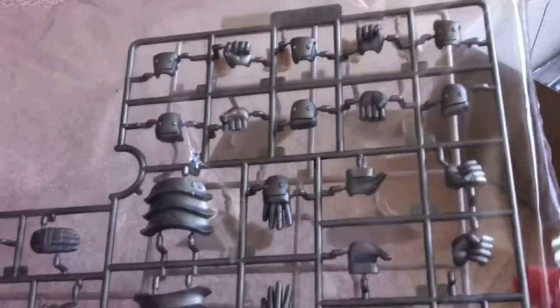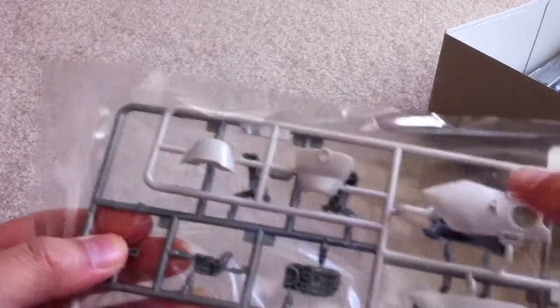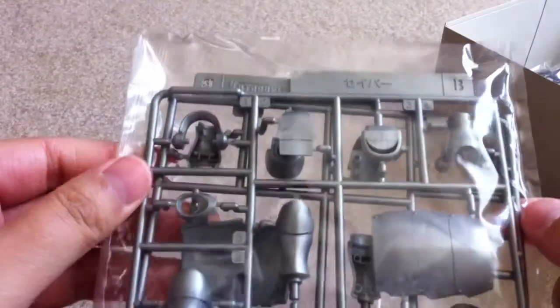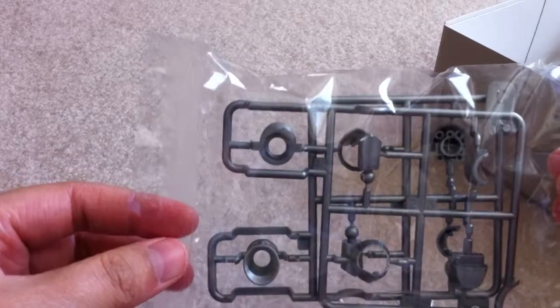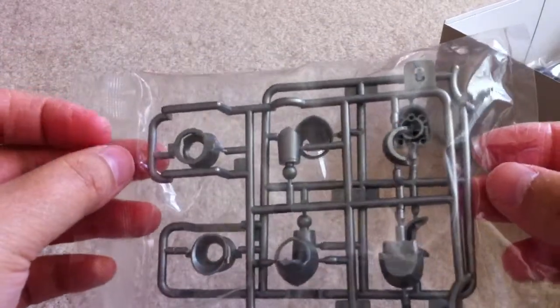On this side, we get a tray of the armor pieces — the gauntlet. On the back side, I think these are the white armor pieces for the skirt, but I'm not really sure. I think that's the back pieces. More armor pieces, and I think these are the arms — or legs, I'm not really sure.